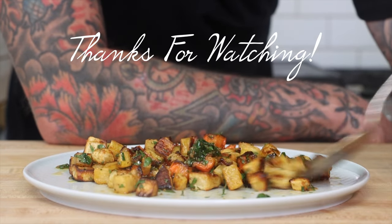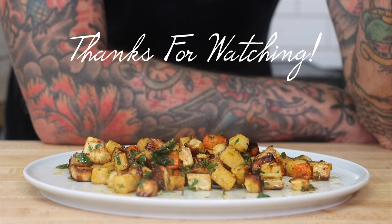I'll see you in the next video. See you next time!